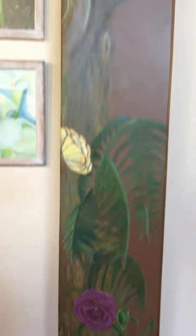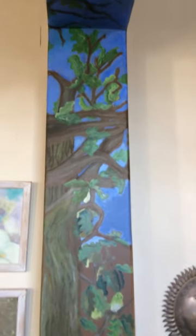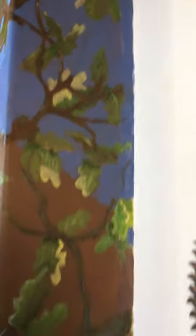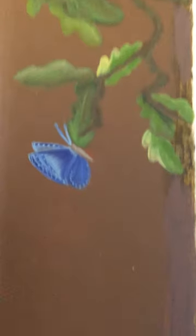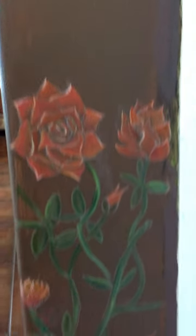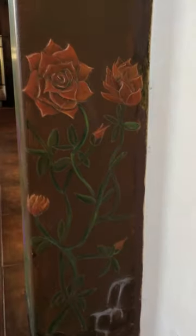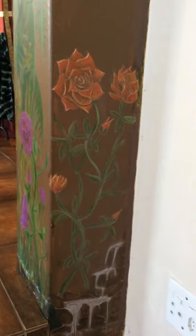Some ferns and some gorgeous birds — I'll put some more detail in those soon. And then around the back here, it just needs a little bit more detail; I've got to bring some of those leaves to life. And then another rose here. So there we go — that is my kitchen mural as it stands.